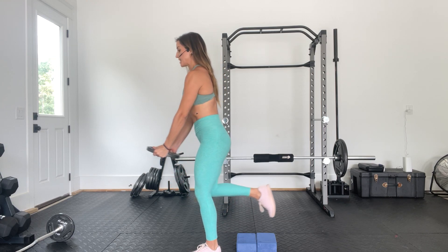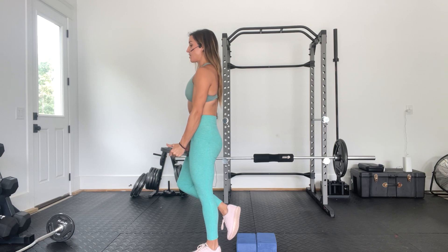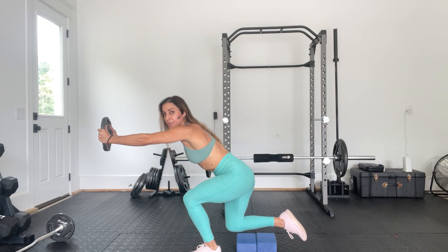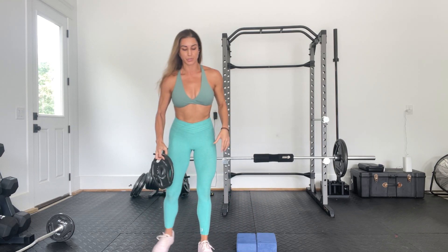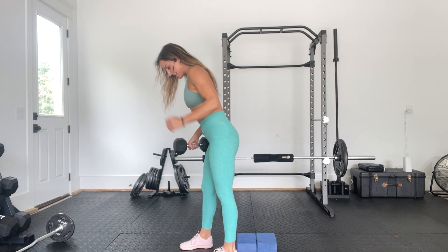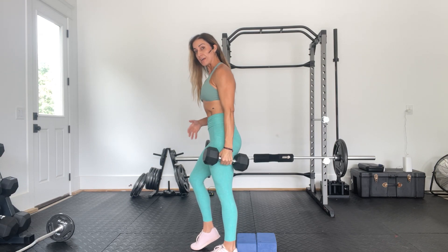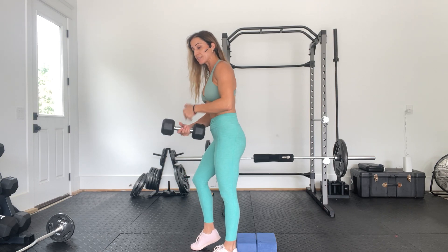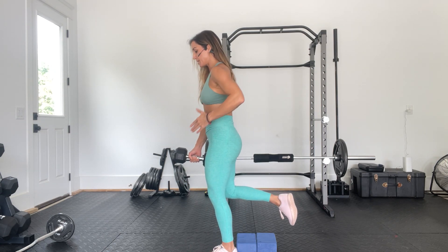We're really trying to find that big reach of the hips, and using this counterbalance — reaching the arms forward — is what can really help us get down a little deeper and get that big stretch of the glute. If you want to increase the challenge, hold a weight. You can play around with whether you hold it on the side of the working leg or the opposing leg.